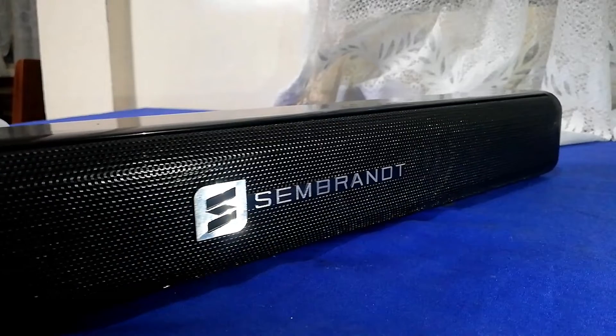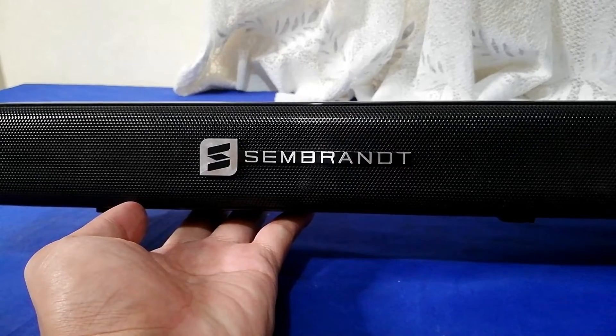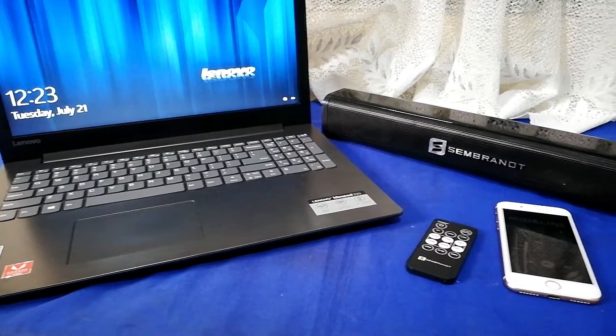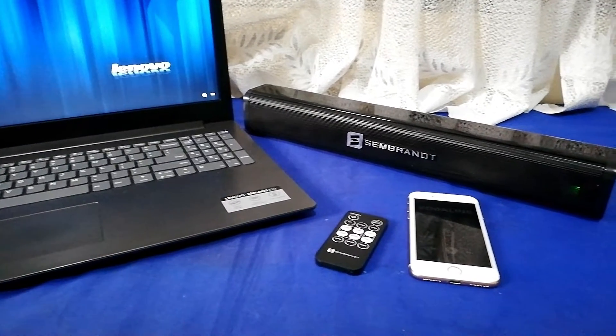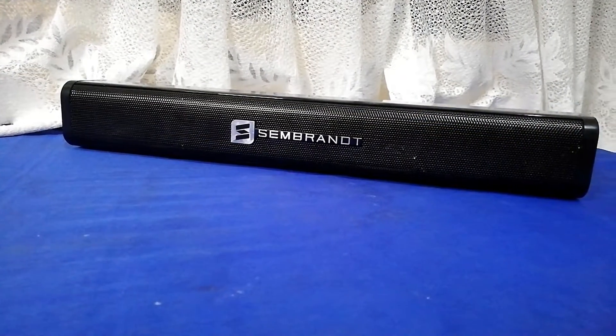Some people are fully satisfied with their built-in speaker from their TV, while others make things better by getting a soundbar. What we review right now is the Zembra MS-200, a wireless soundbar that aims to give satisfying performance while saving us some money.